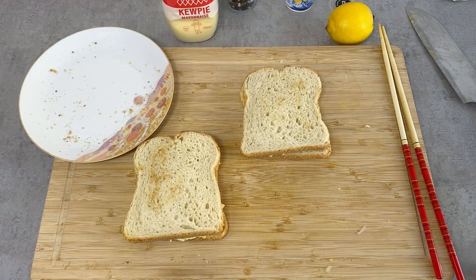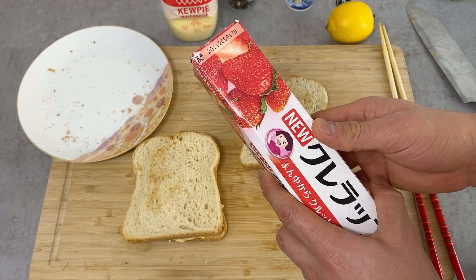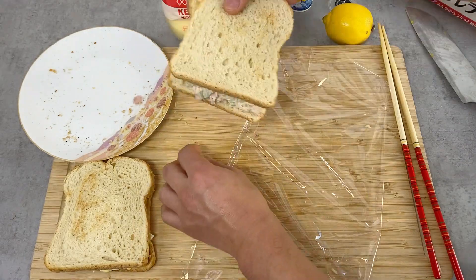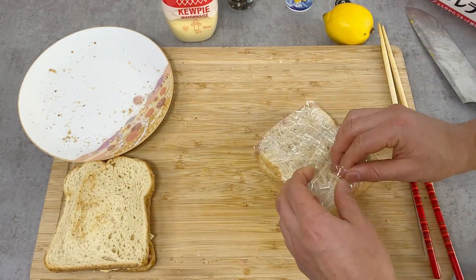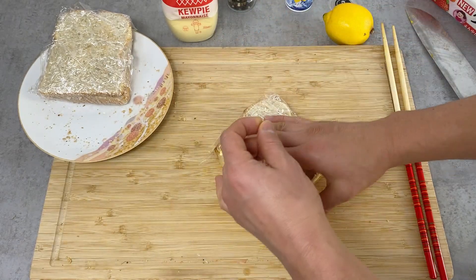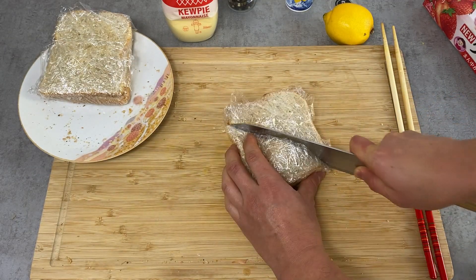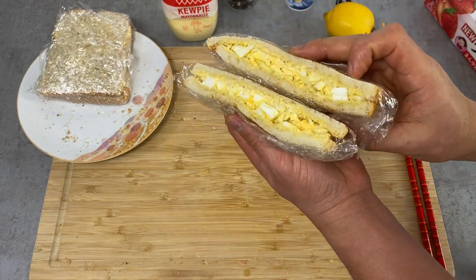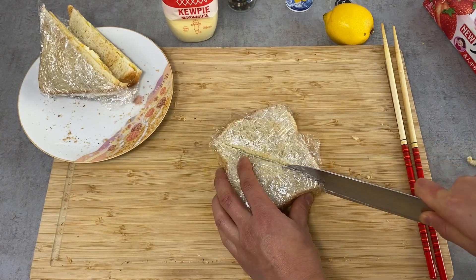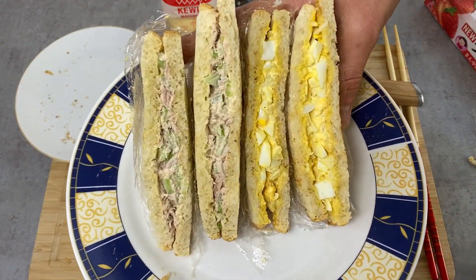Two sandwiches are made. If you're eating right away, you can just eat like this. But if you're eating later, you might want to wrap it in saran wrap so that it doesn't fall apart. I'm just going to cut this diagonally so that it looks neat. This looks just perfect. This looks great as well. This is finished — let's eat.